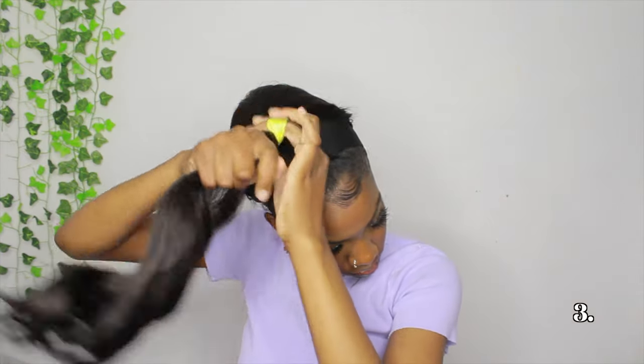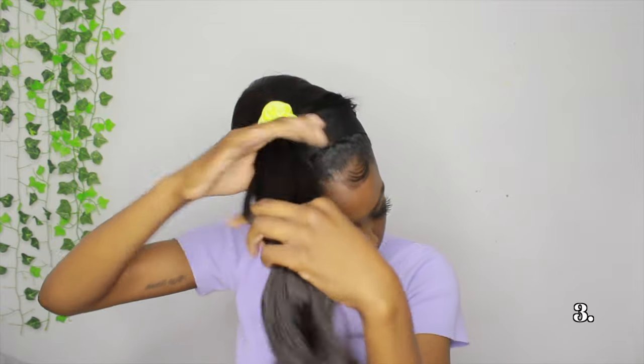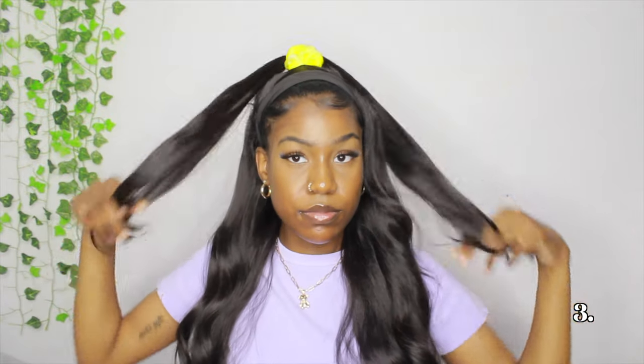For the third hairstyle, I'm doing a half up half down. This one was a little hard to do because the headband wig was not fully attached correctly to my head, so it kept sliding back. But I took some hair from the front, parted it as evenly as possible, pulled it up into a ponytail, and left the rest out. I did comb through the bottom portion as well. It could have used a little more volume, but it still looked good.